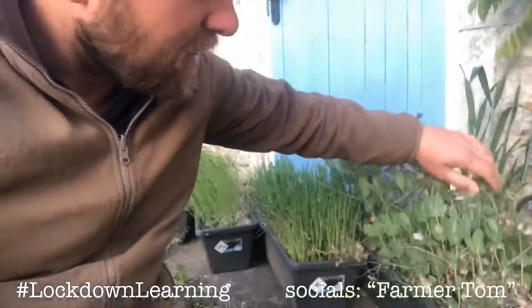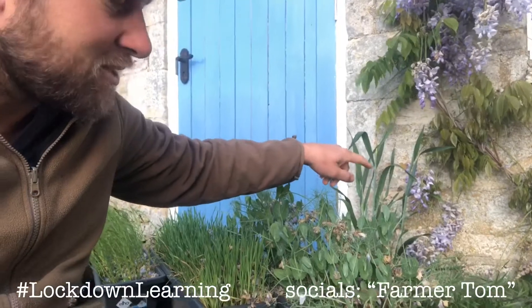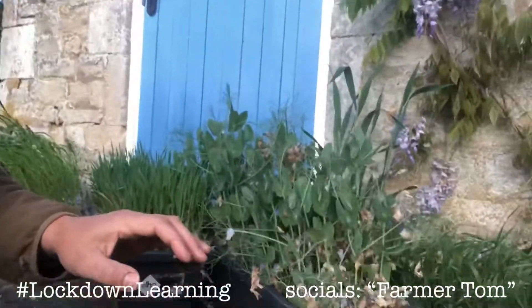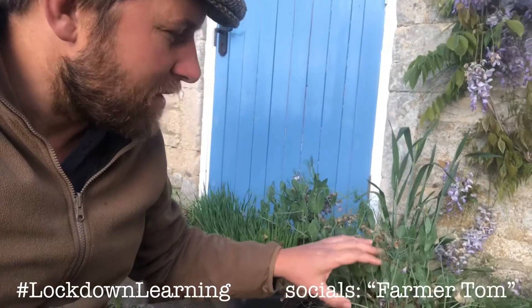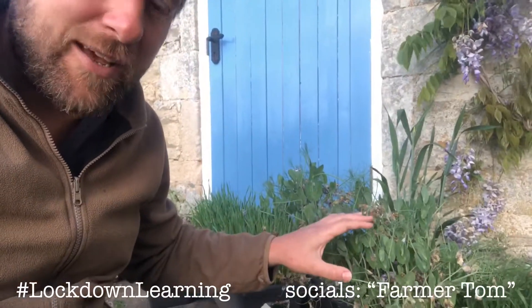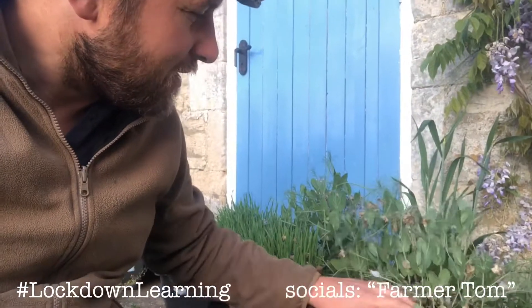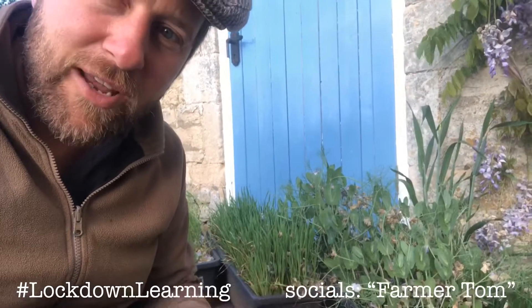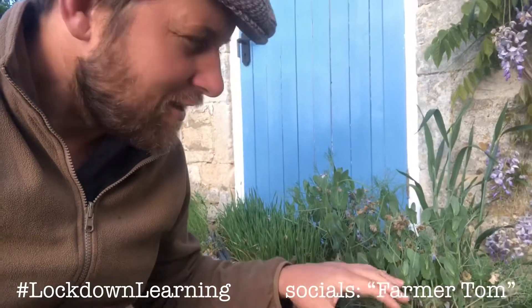Our penultimate plant are these peas. They've been growing underneath this wisteria, so they've got a little bit of wisteria blossom on them, but they're really starting to look very pea-like. Peas are legumes, and as farmers we know that means they take nitrogen from the atmosphere and put it into the soil — that's really helpful and fantastic at improving the soil. It's always good to have a crop of peas. These are looking particularly well; unlike the beans, they'll probably come into flower in the next week or so.